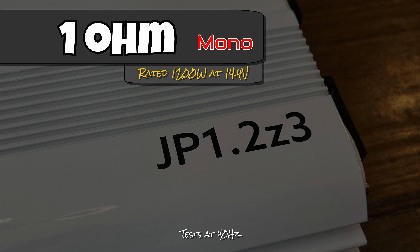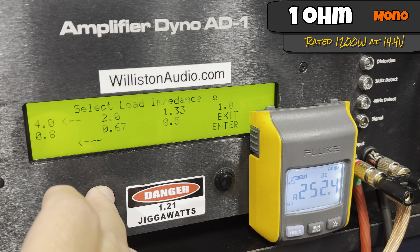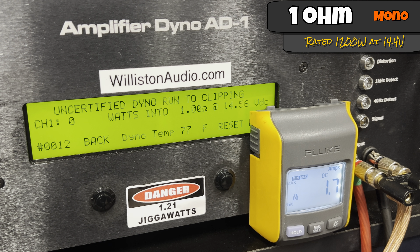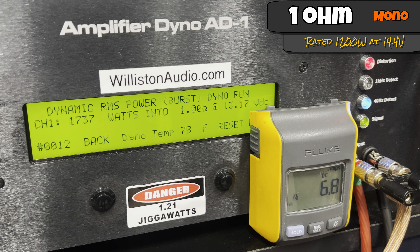For maximum drama, the 1-ohm test — again rated 1200 watts. At 40 Hz, certified to 1% distortion, voltage drops to the mid 13s, and we get 1623 watts at 13.44 volts. We're not running the charger here, letting voltage drop as it would in a car with a standard charging system. Uncertified to clipping: 1732 watts at 13.24 volts. The dynamic burst gives us 1811-1815 watts at 13.11 volts.